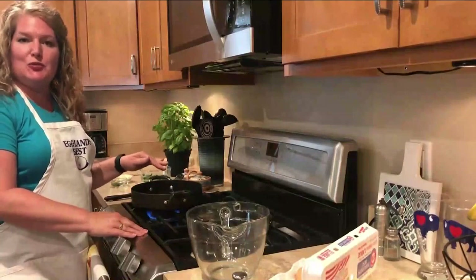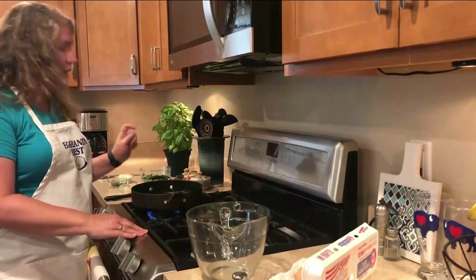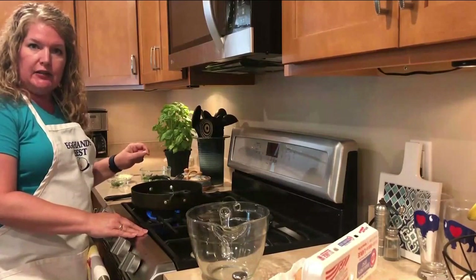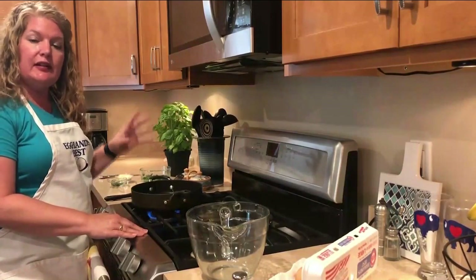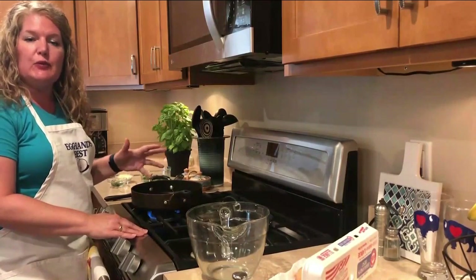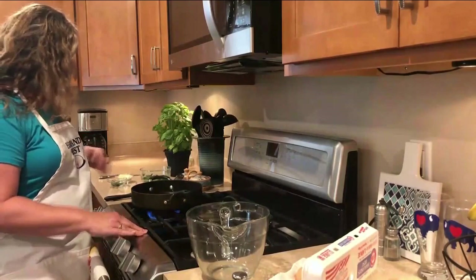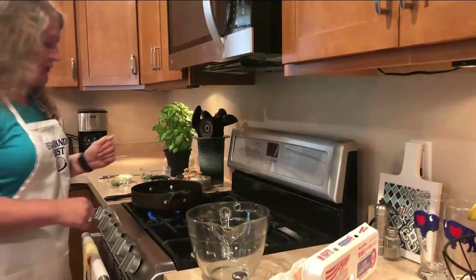We're going to start with two tablespoons of butter and a little bit of canola oil. You're going to take one small onion, about half a cup, and dice it and put it into the pan. Then you're going to take fresh garlic — about one teaspoon to one tablespoon, depending on how you like it; I like a little bit more garlic — and then you're going to sauté that until translucent.